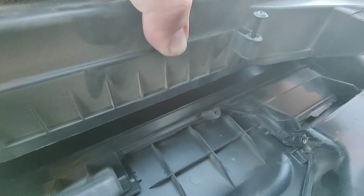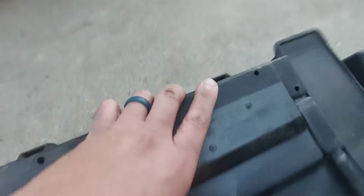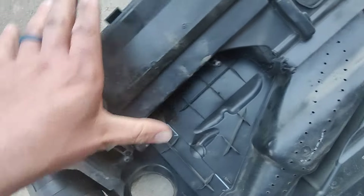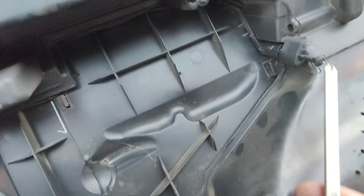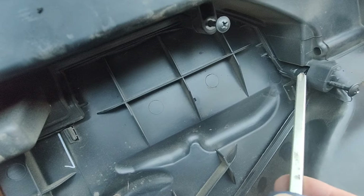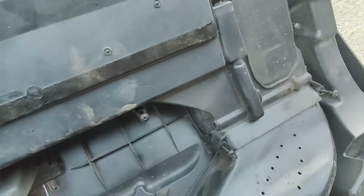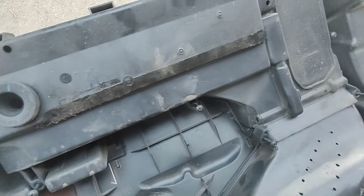There are these tabs that you have to fit in. You need to hold it at a slightly up position for them to lock into place, then close this down. Make sure all of them and this edge are seated correctly. Then we can just start tightening these screws down.